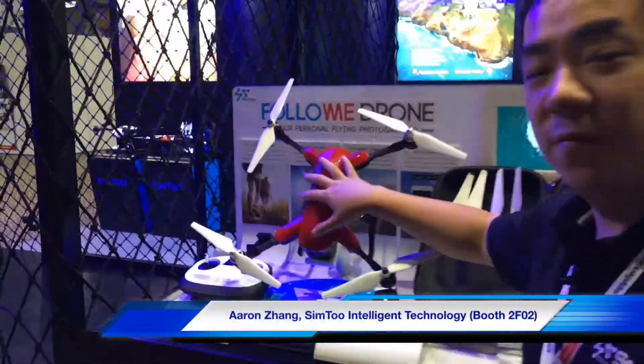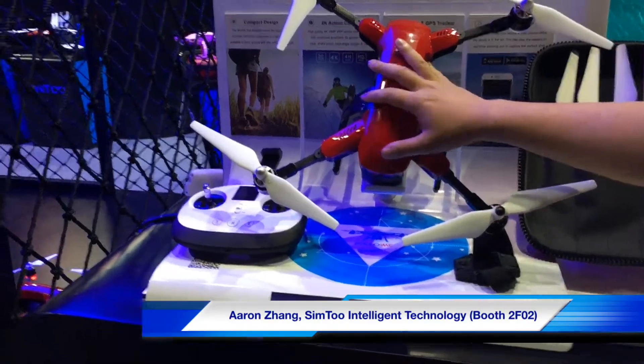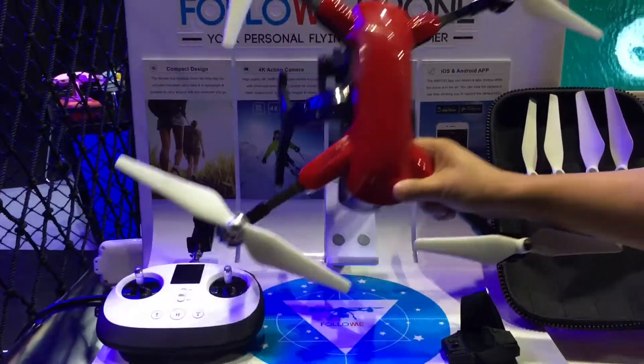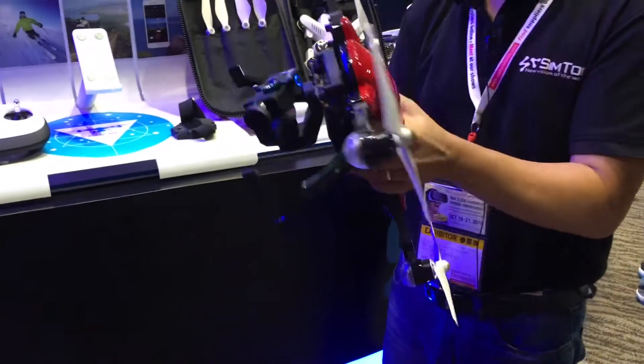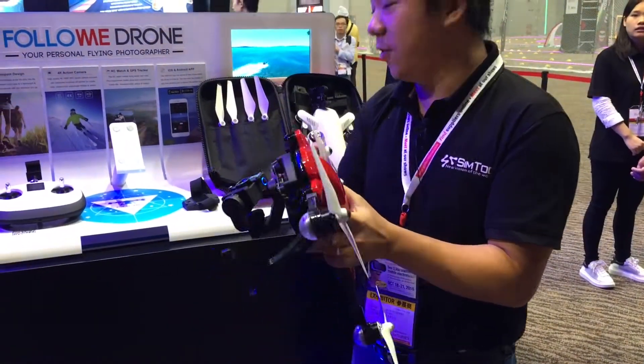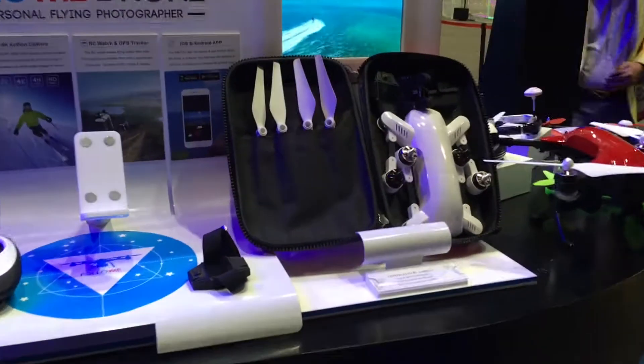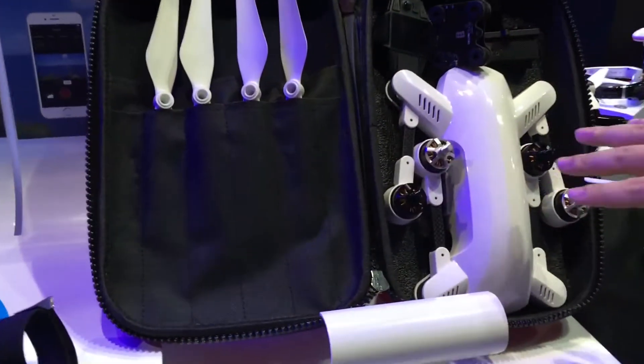This is our follow-me drone with a follow-me function, and it's a foldable drone. It can be easily folded — just click and fold. After folding, you can properly put the drone inside the case.